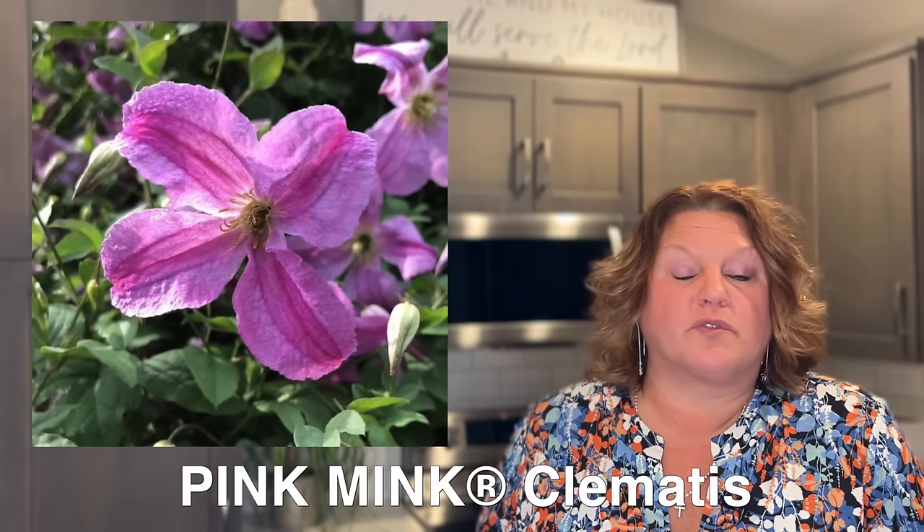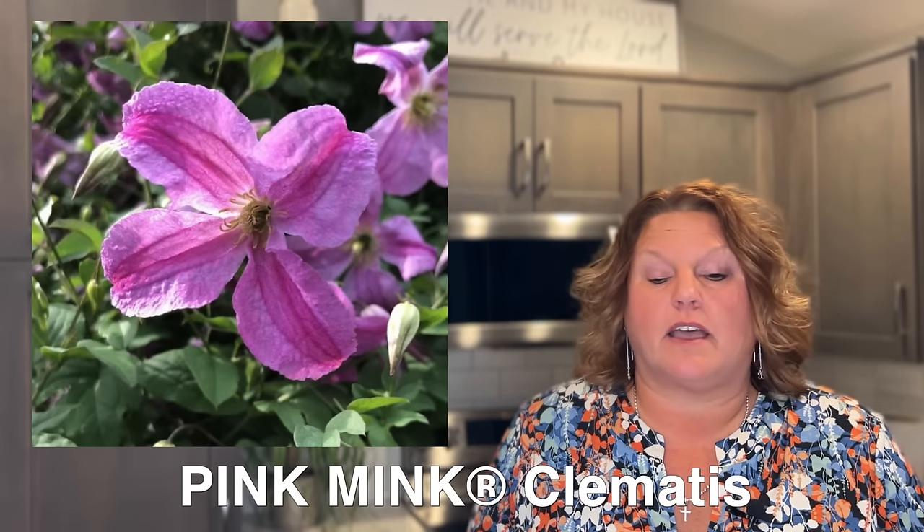Next on the list is the Pink Mink clematis, a Proven Winners variety. It's not your typical clematis flower form — it's a little smaller, maybe two inches or so, and usually has four petals. Even though it's smaller, there is a ton of flowers this plant produces, so it's small in size for the flower but plentiful to make up for that.